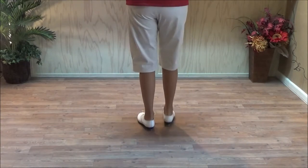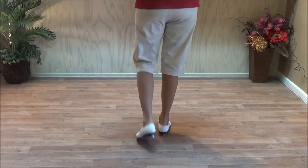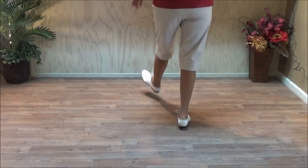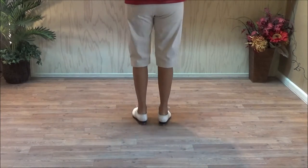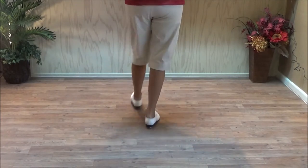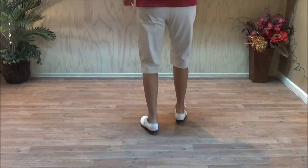We can practice it again. And the timing is: and a one, and two, and three, and four. Then a triple. Break step. And a one, two, three and four.